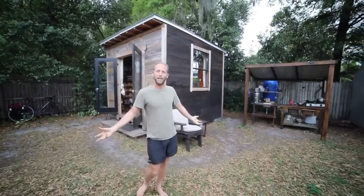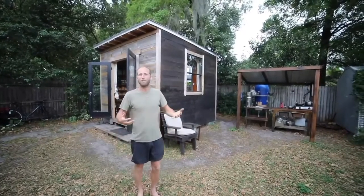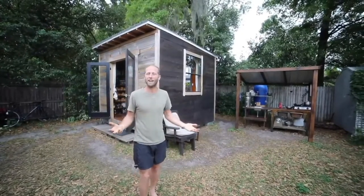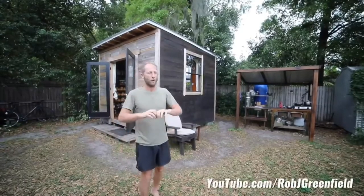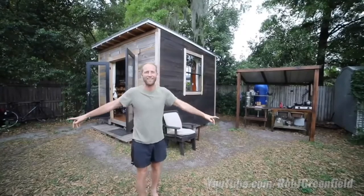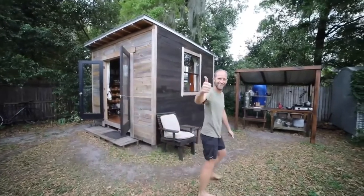So that's my place — it's been awesome taking you on a little tour of it. If you found this to be inspirational and educational and got a lot out of it, I'd encourage you to join me over on my YouTube channel where I give a lot more details about everything going on here. For now, time for me to have dinner — see y'all, thanks for joining me.